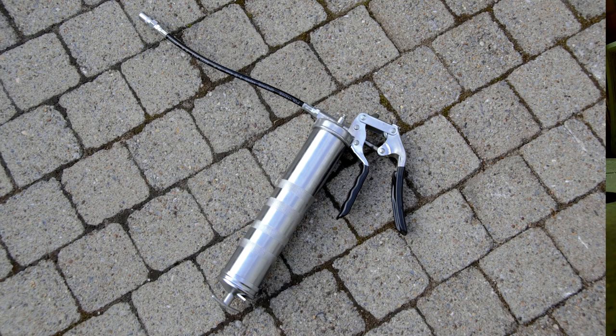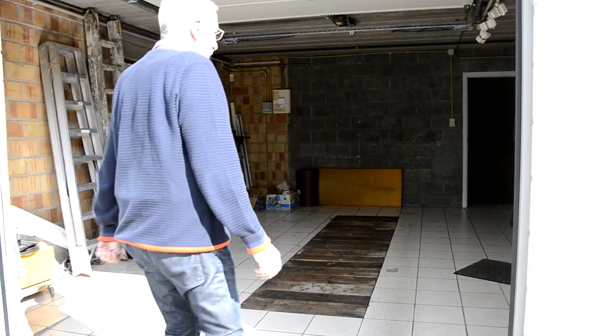And here we have that piece of equipment. I got it for 27 euros and you can find it all over the internet.